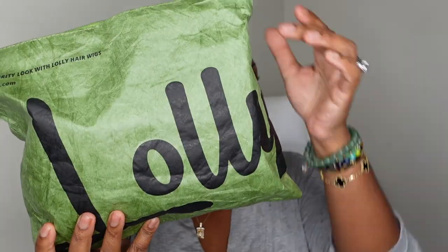Before we even start, I wanted to show you guys that this one is 100% glueless. You'll definitely see me melt the lace towards the end, but I wanted you guys to see that this one fits literally like a glove.